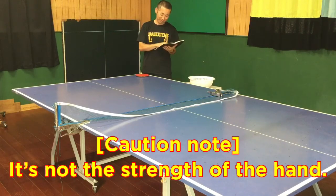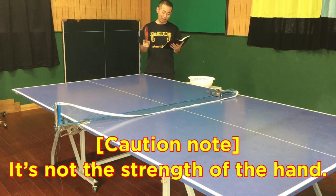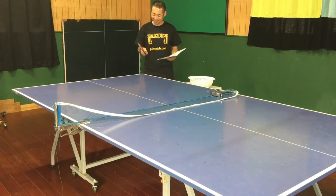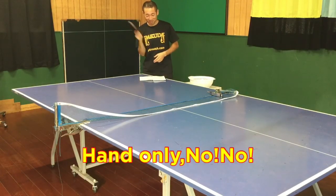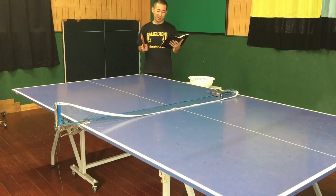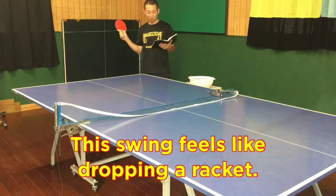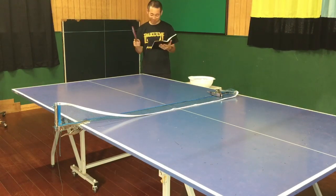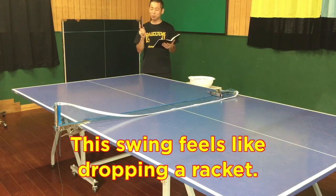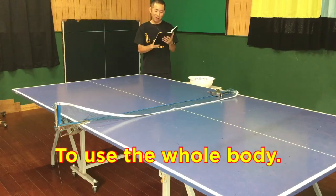Caution note: it's not the strength of the hand. This swing feels like dropping the racket. Use the whole body.